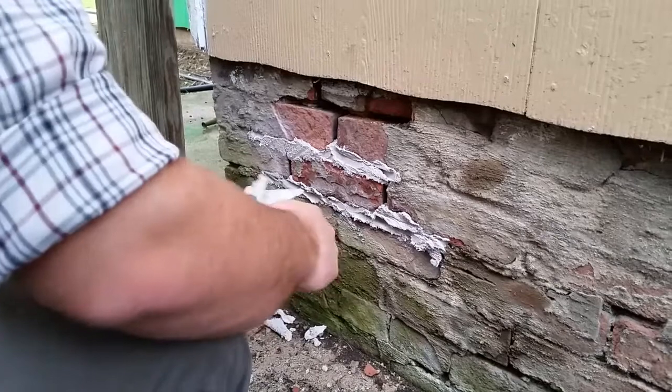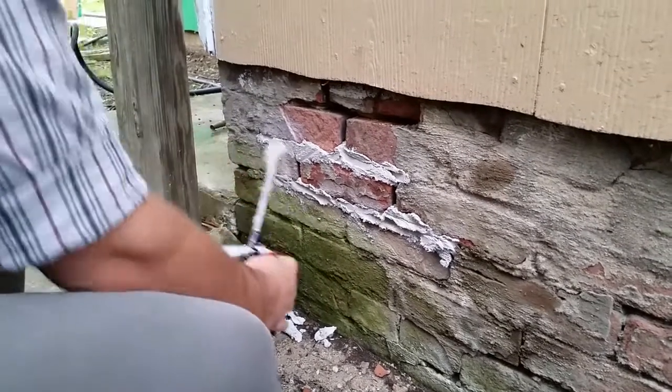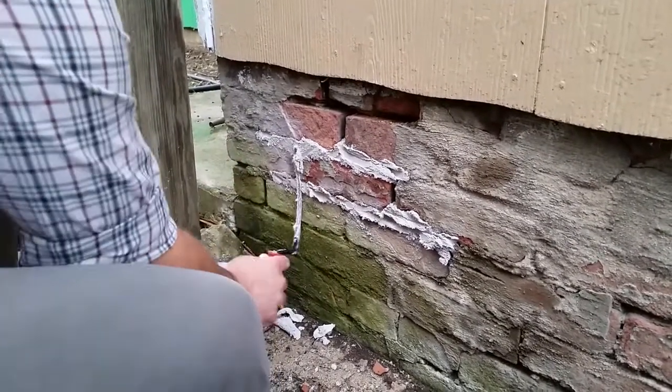Just work your way down this horizontal joint. Once you've got the horizontal joints packed full, you can go ahead and work through the vertical ones.